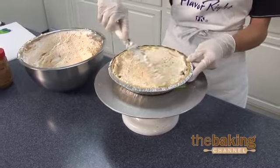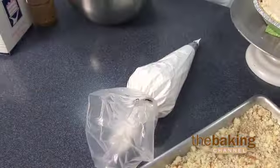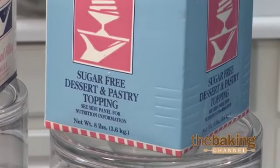And it's delicious because it's made with all-natural sugar-free peanut butter. Now we're ready to top the pie. You could use sugar-free whip and ice or sugar-free whipped topping.